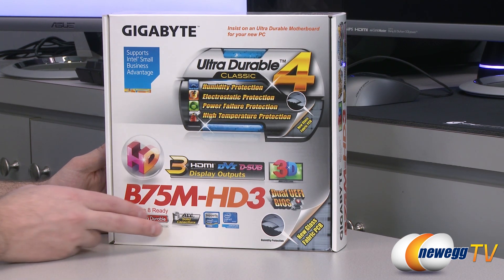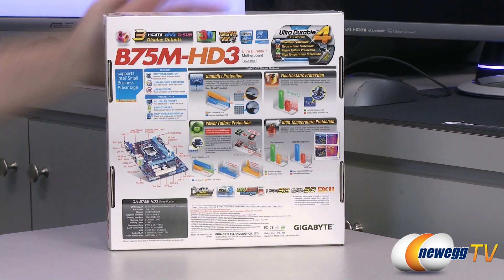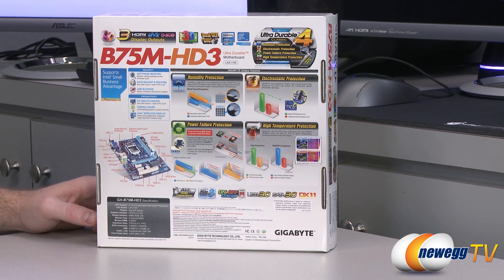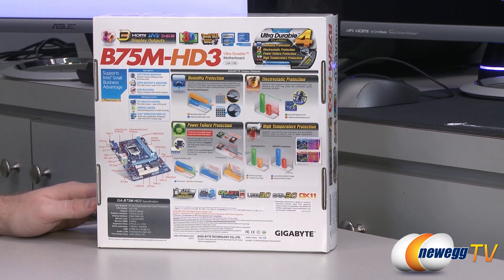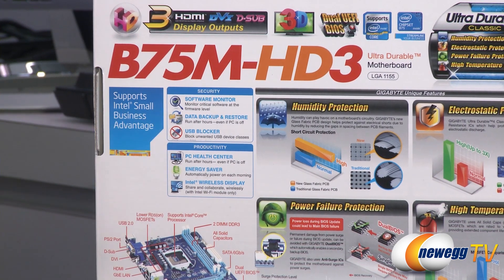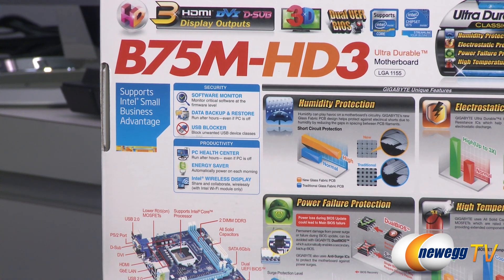LGA 1155 socket goes hand in hand with the Intel second or third gen Core processors. Proceeding to the back, there's also support for Intel's Small Business Advantage, which includes a software monitor, data backup and restore functions, a USB blocker to block unwanted USB device classes, productivity features such as a PC health center that can run off-hours even if the computer's off, an energy saver, and Intel Wireless Display (Wi-Di) technology. Bear in mind you will need an add-on Wi-Di compatible Wi-Fi card, as Wi-Fi is not included with this motherboard by default.